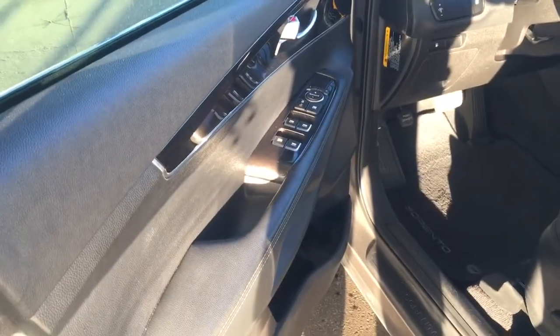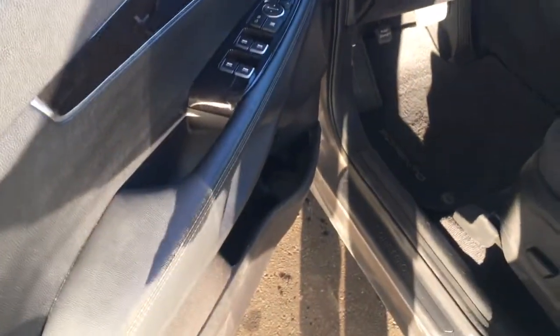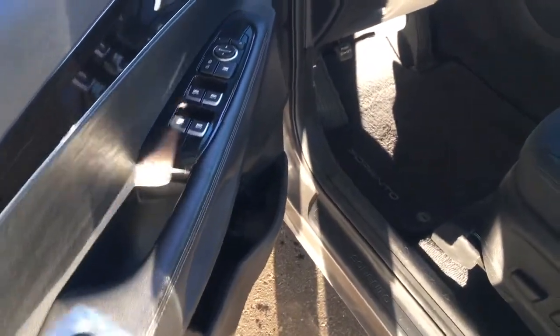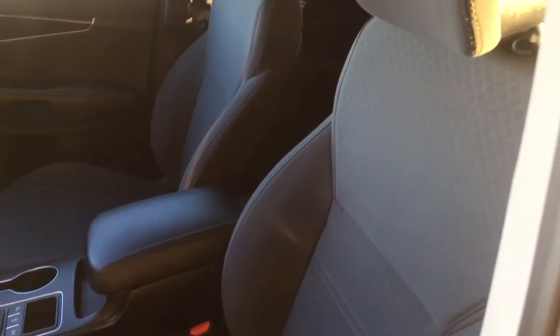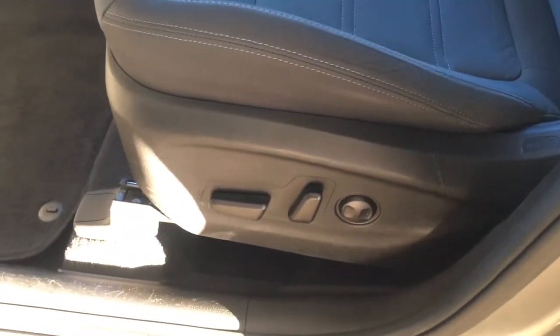Coming on in here on the left hand side you do have some power options including windows, locks, and mirrors, and then on the bottom you have a bit of room for storage. You do have very comfy cloth seating for five — I really like the design and the white stitching that makes the gray seats pop. On the bottom you also have power options including that back lumbar support.